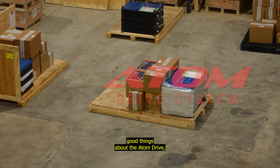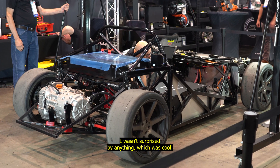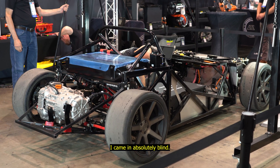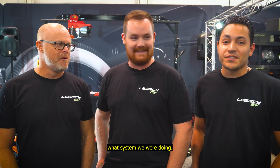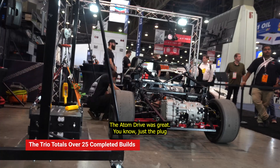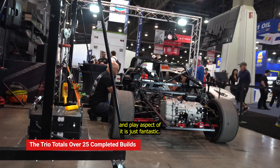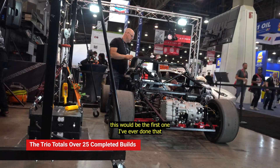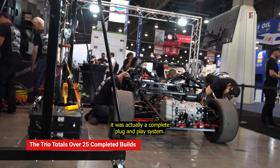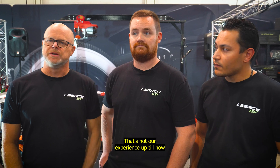I'd heard good things about the Atom Drive, so I wasn't surprised by anything. I came in absolutely blind — didn't know what car we were doing or what system we were doing. I was just told we were wiring up the car. The Atom Drive was great. Just the plug-and-play aspect of it — fantastic. This is the first one I've ever done that was actually a complete plug-and-play system.